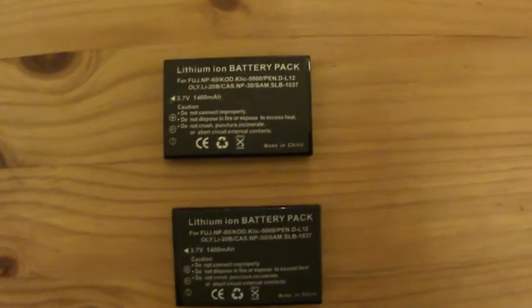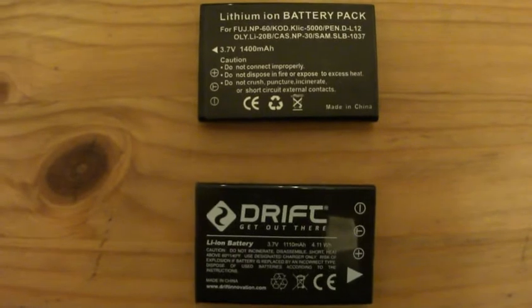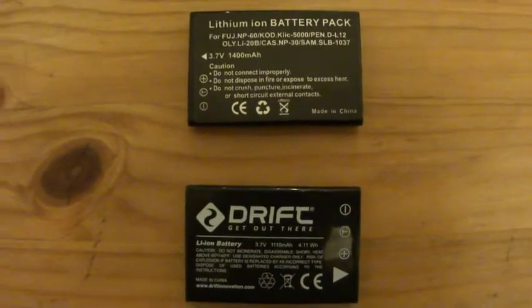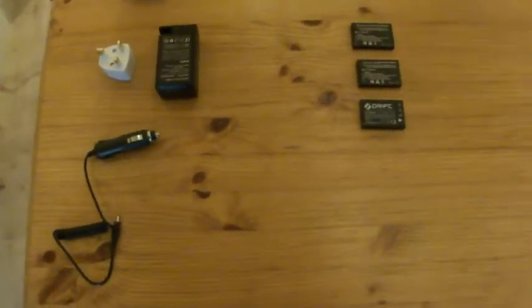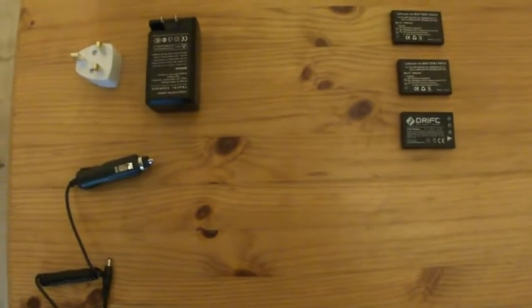This is the original Drift one. You'll see that the voltage is the same. The MAH — the milliamps per hour, which is a measure of how much power a battery can store — is slightly higher. It's 1400 on the replacement, and a little lower on the Drift; I think it's 1110. So we should get enough duration out of it — it reckons about two hour battery life, which is fine.